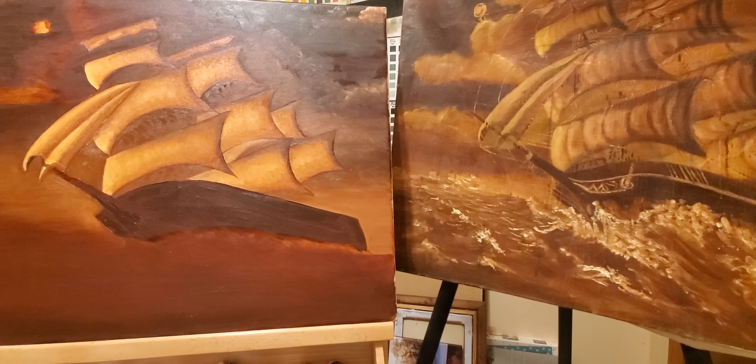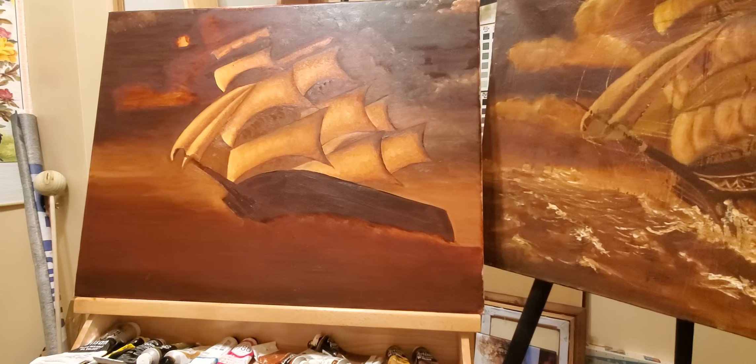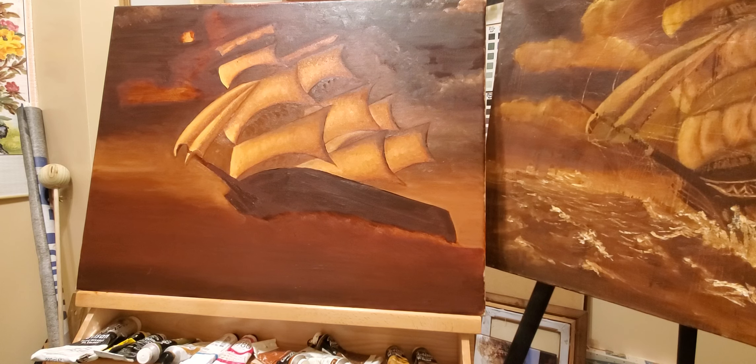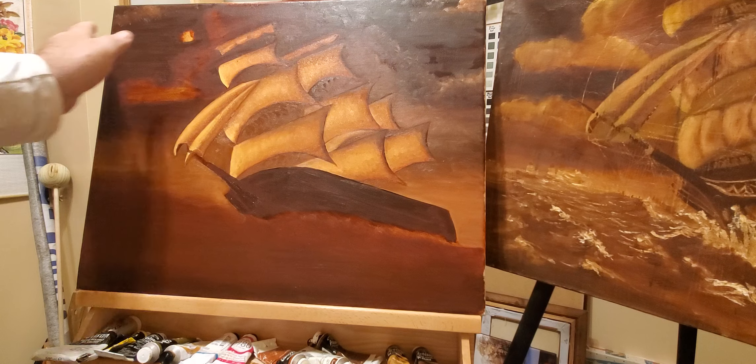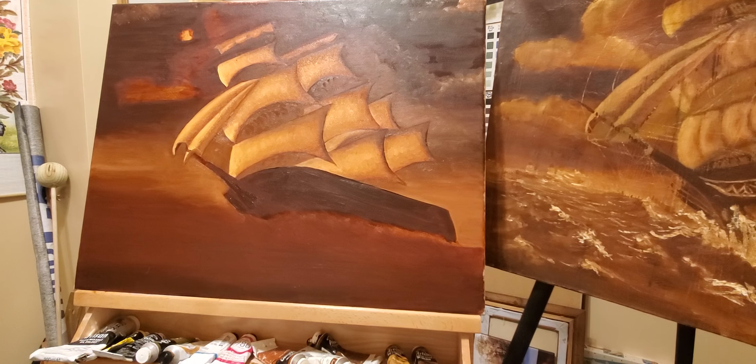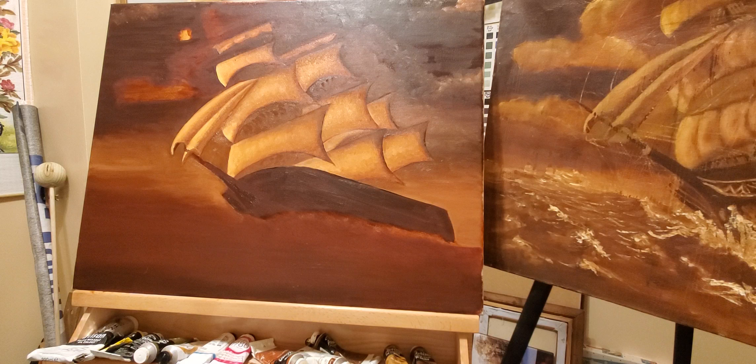So what we've done is taken a wash. We've taken some liquid fine detail medium and mixed it with burnt sienna and burnt umber. I washed the entire sky and the water to begin with. I used the medium because it dries so quickly, which is really nice — it's dry overnight and you can come back the next day.